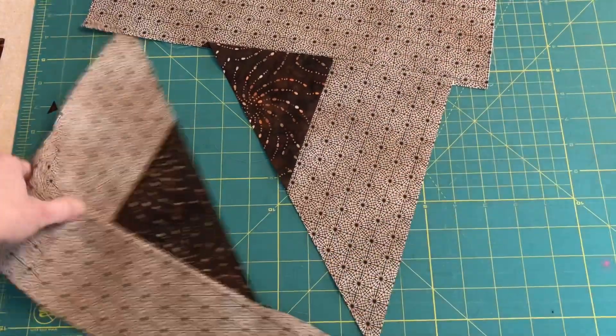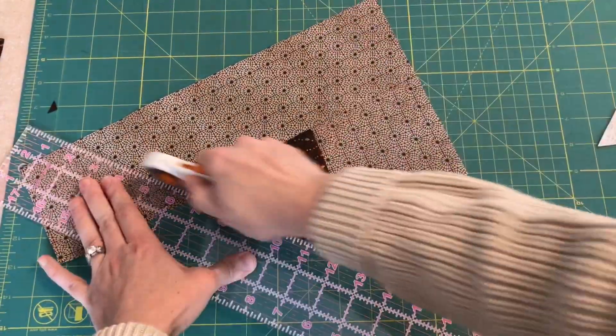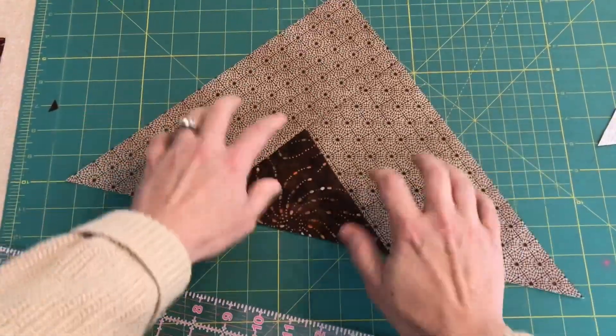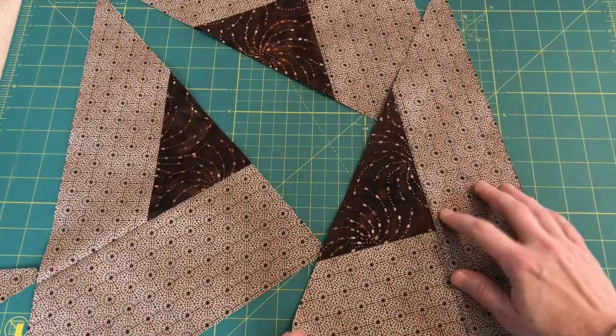All my triangles now have two pieces of background attached. Just like the first one, I'm going to trim each side. Now I have one big trimmed triangle shape, and I'll do that with the other two as well. My three triangle pieces are trimmed.